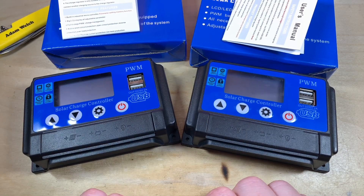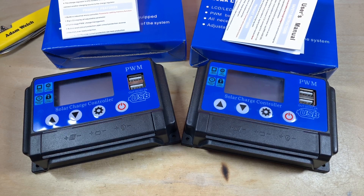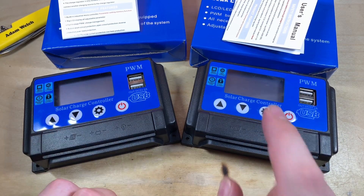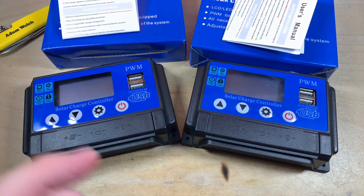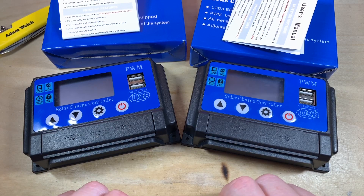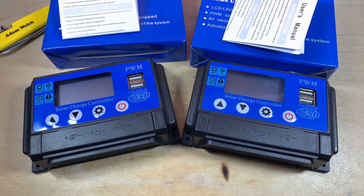The 60 amp version has four MOSFETs attached to the same thin metal plate as the 30 amp's two — twice the potential heat, same heatsink size. When I ordered these I was pretty sure they weren't going to be genuine MPPT controllers, partly because of the odd description and images, but mainly because of the price. I don't entirely blame the seller — they're just shipping one of a million products and probably don't know what a solar charge controller does. What intrigued me most was the tiny price difference between models, and for that extra £2 we got exactly two MOSFETs. I'll get in touch with the seller to point out these aren't MPPT and they should update their listing.